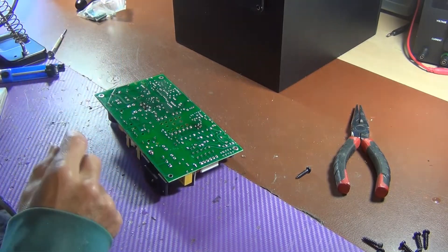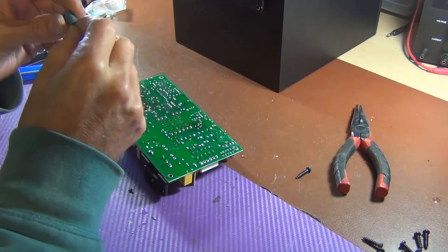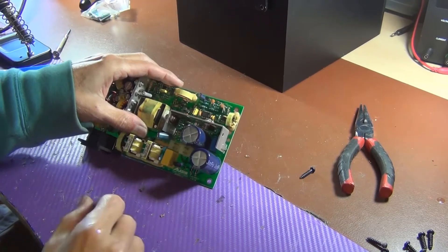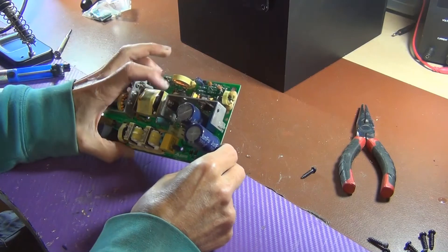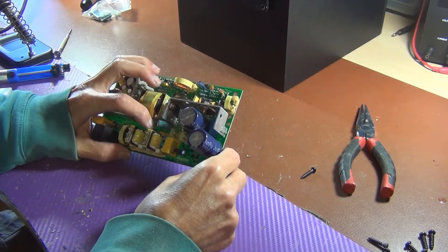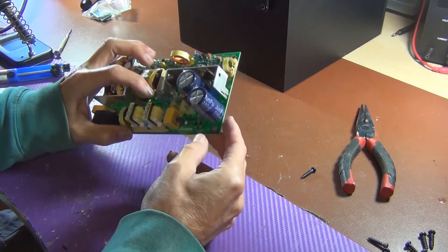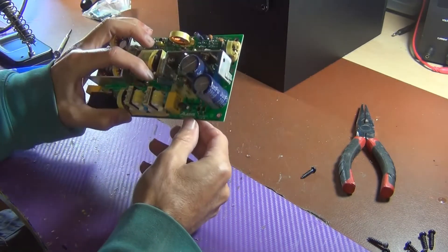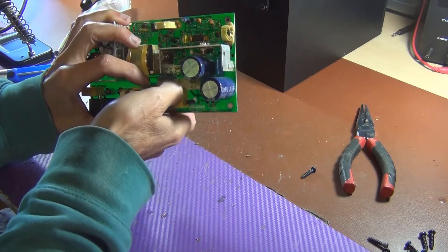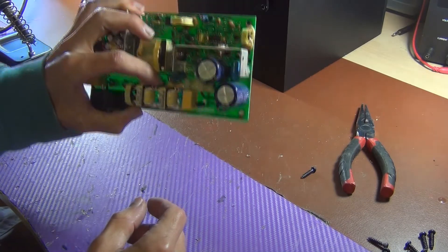So I'm going to solder in this capacitor here. Just looking at it, this one has some pretty long legs on it. So what I think I'm going to do is position this capacitor up here a little bit — that should give it a lot more distance away from those resistors and I shouldn't have a problem with that anymore. I'll have to make sure it has a little bit of play so I can get that plug back in for the power switch. I think that should be OK.